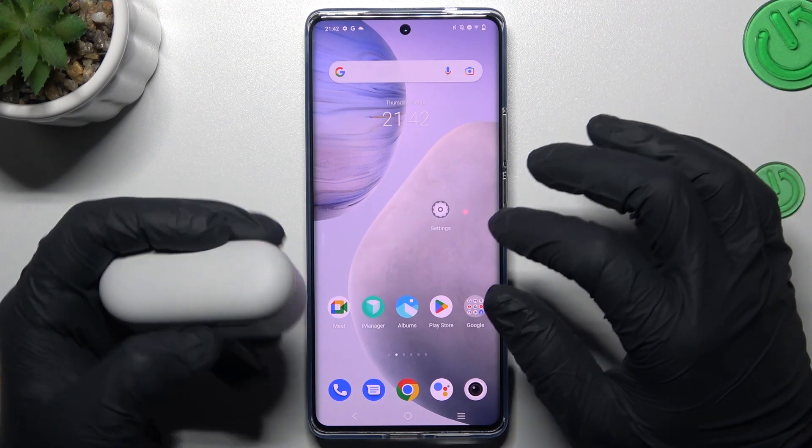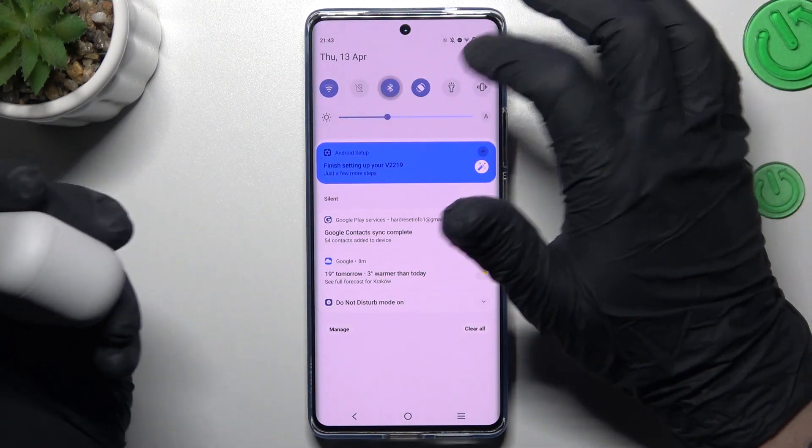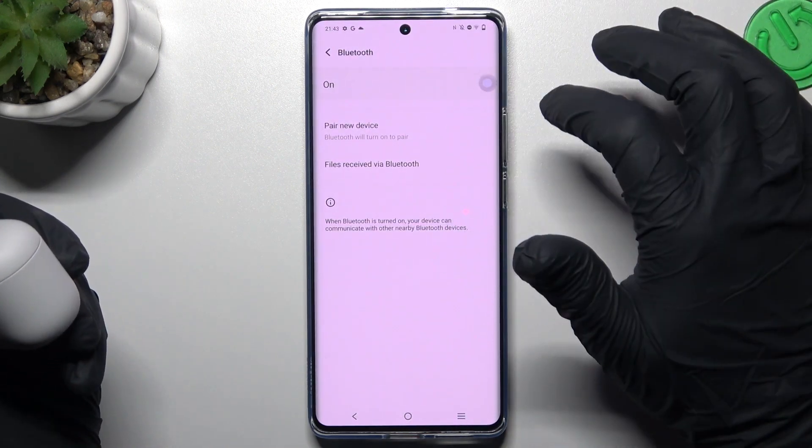So when I have a problem with my headphones, I start from the simplest way: just restart the Bluetooth connection. How to do it? Just switch it off and switch it on again, then look for your device in the Bluetooth list.